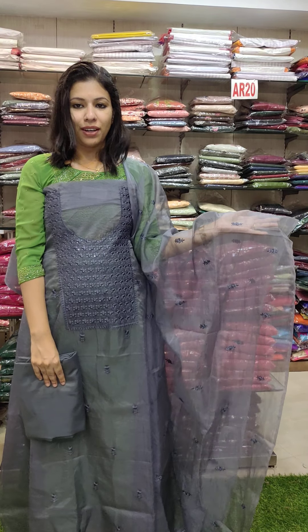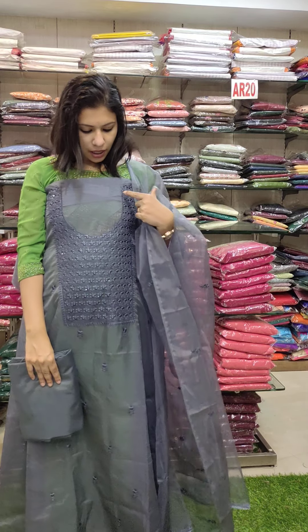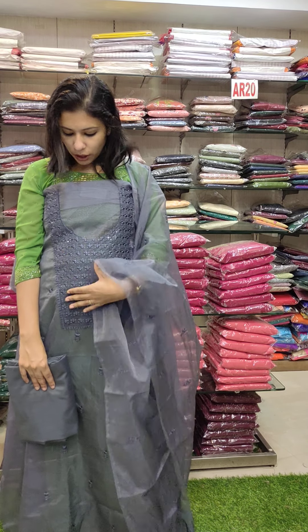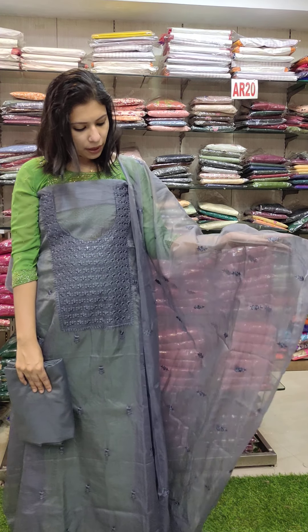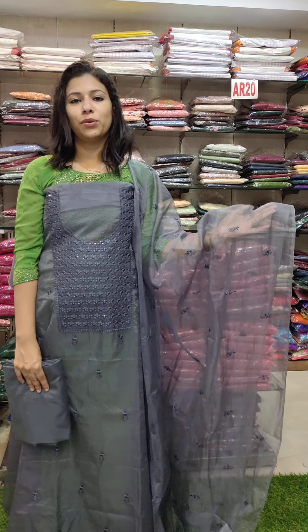This is an organza fabric in a same-to-same color with a nice white neck pattern. The full lower part has sequence work and embroidery pattern — full work. This is 3380.